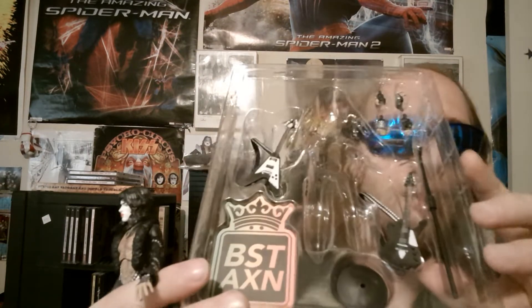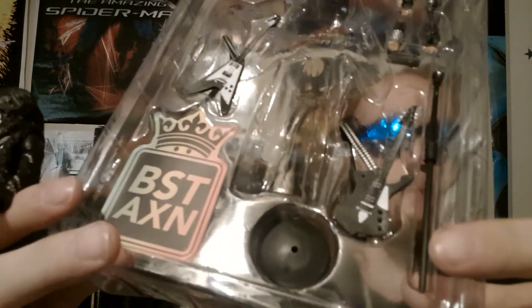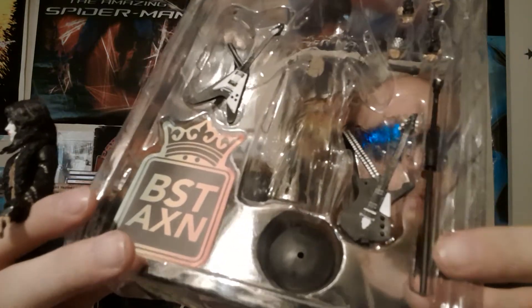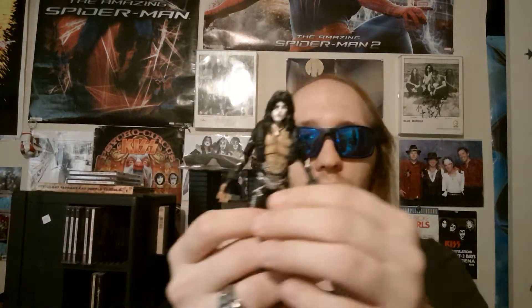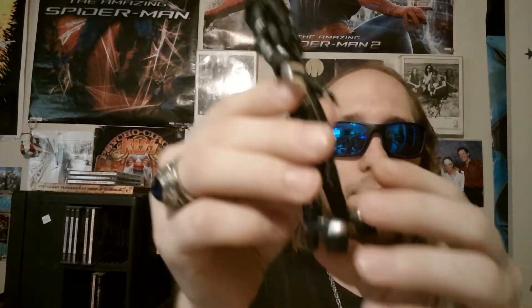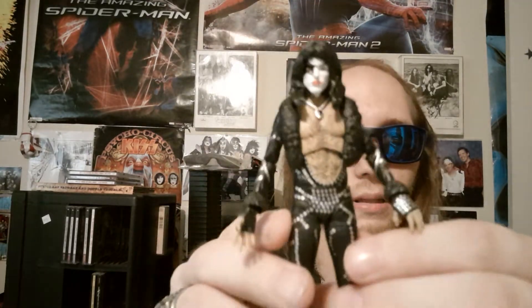And here we have Paul's accessories. Let's see what guitar this is — yeah, this is his main guitar he uses from '77, the PS1. You've got the Flying V's that he had back in the day. And then of course you have the figure itself. The articulation is just awesome, the way they sculpted them — the resemblance is uncanny, pretty cool.